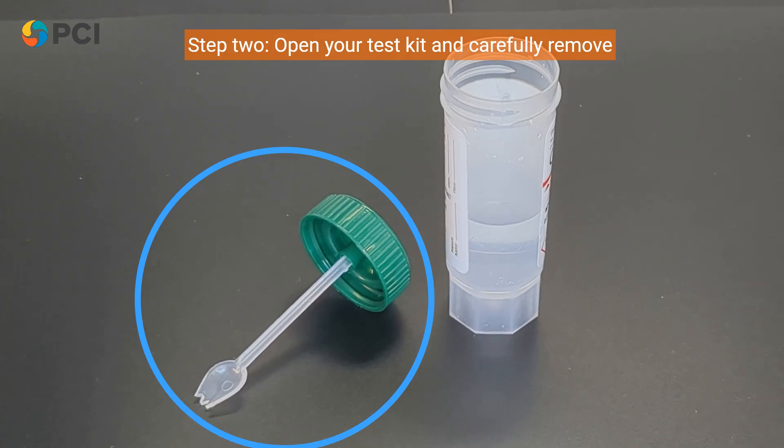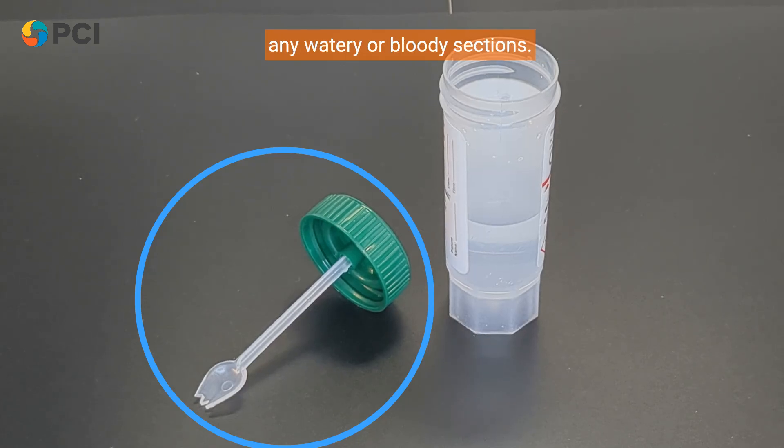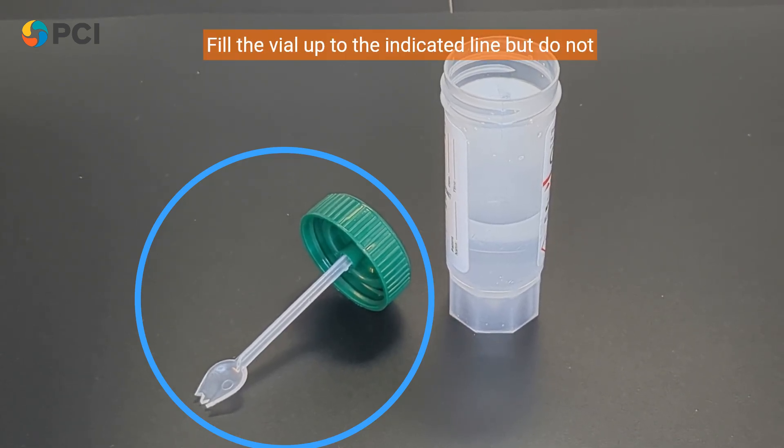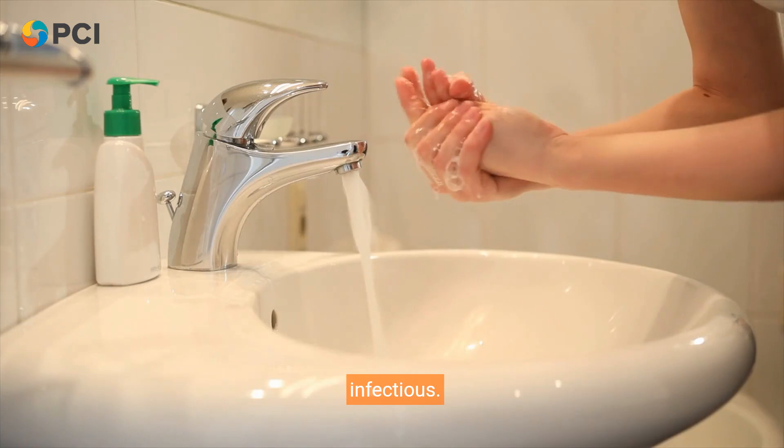Step 2. Open your test kit and carefully remove one vial. Using the spoon attached to the cap, collect small amounts of stool from different areas, especially any watery or bloody sections. Fill the vial up to the indicated line but do not overfill. Always handle specimens with care, as they can be infectious.